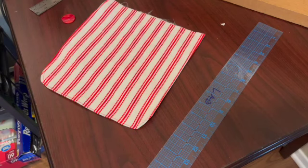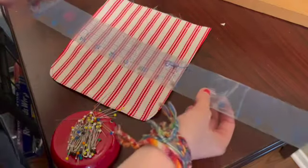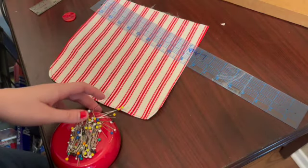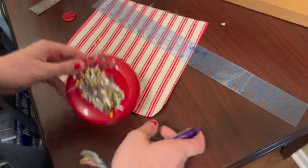For this process you're going to need your bag flap, your button eventually, a ruler, a Frixon erasable pen or other marking tool that is subtle and won't mar the front of your bag, and also a couple of pins.